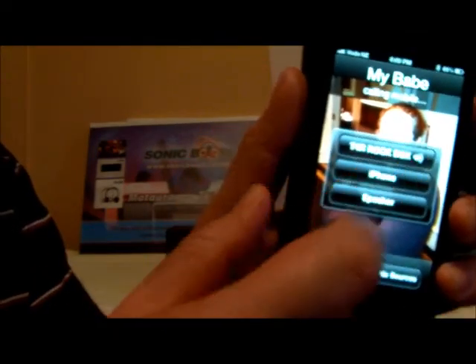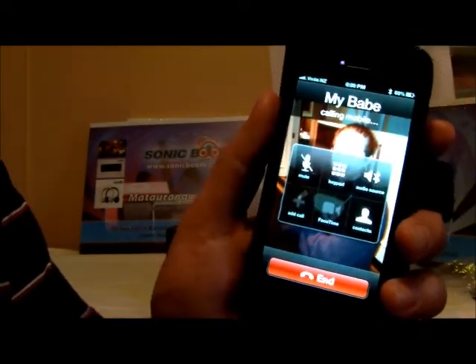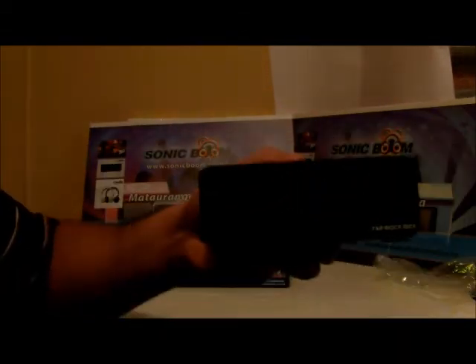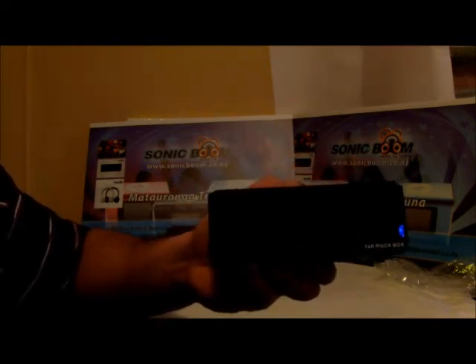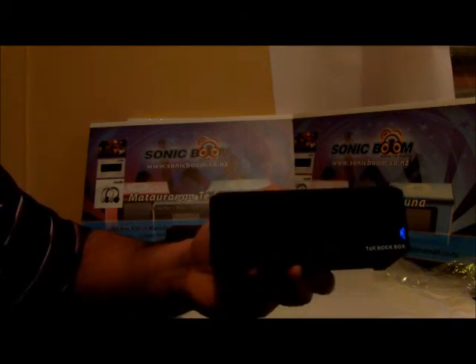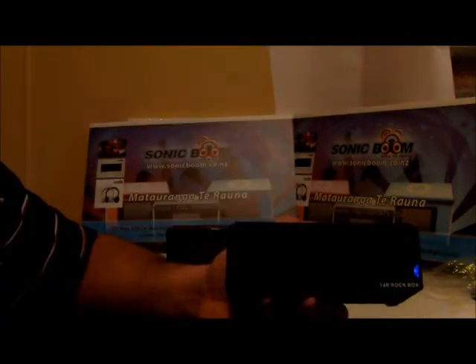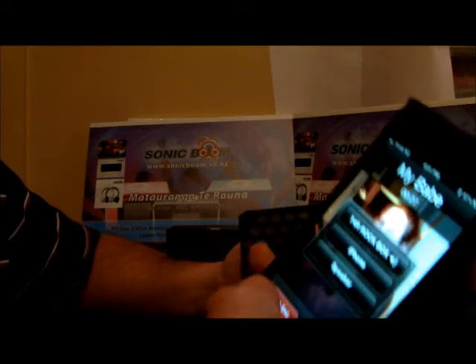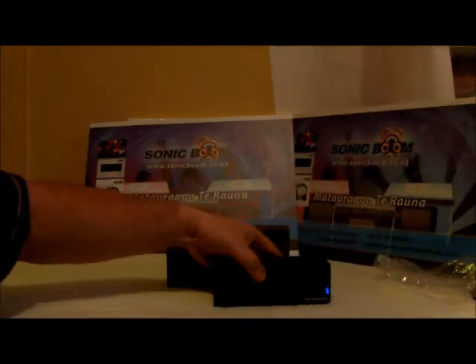Here we go, let's ring. You can hear it coming through the T4 Rockbox. We've just made a call through the T4 Rockbox and we're talking to someone on the other line — we're talking to Carolyn. The T4 Rockbox is awesome for making calls overseas to family and friends. Just put it on the table and you're ready to go.